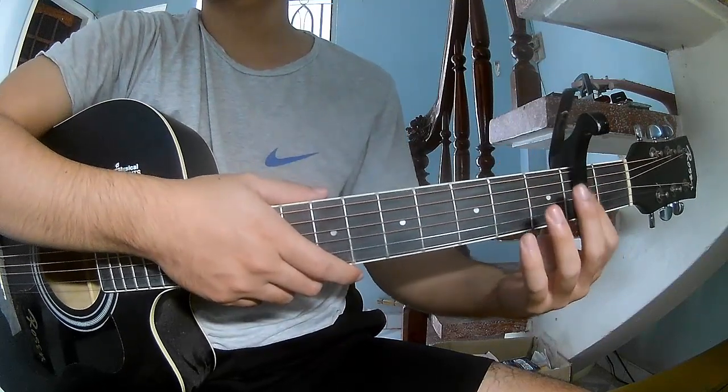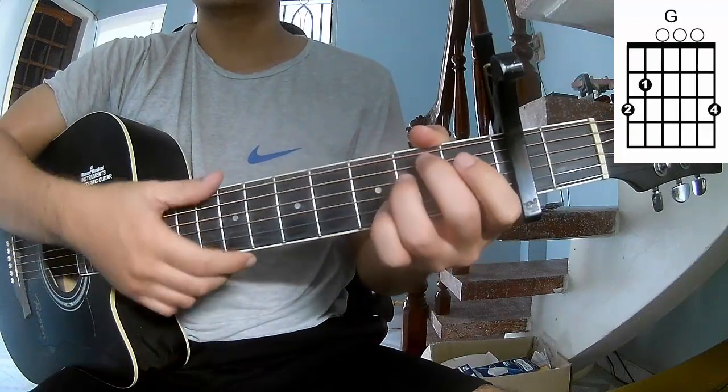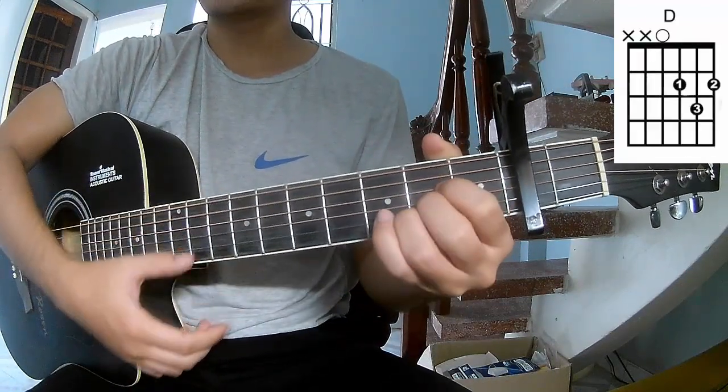First, the capo is on the second fret. So the chords for this song are A, C, G, Em, A.